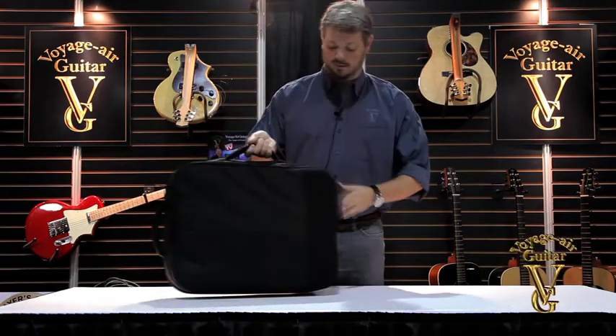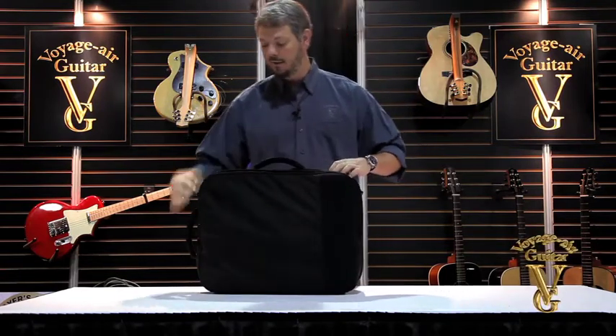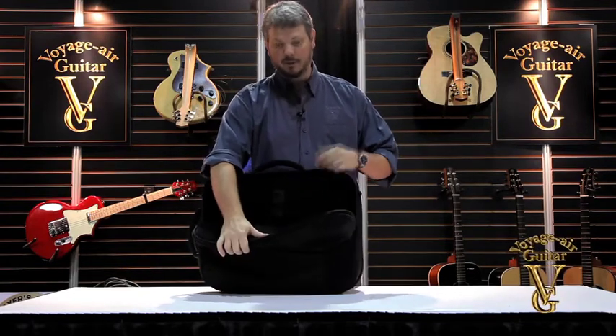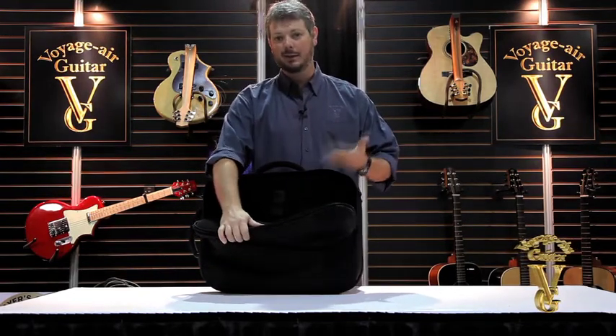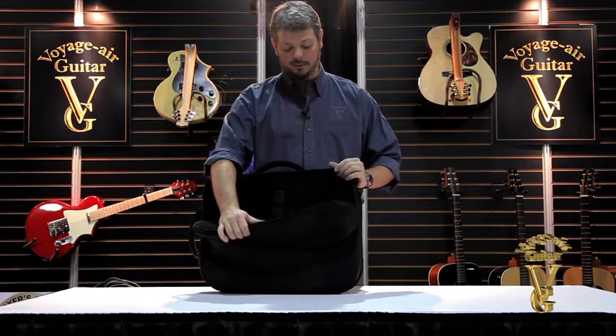On the back, we've got two panels basically. The first one is an accessory pocket, which you can store your laptop in, your sheet music, cables, picks — any accessories that you need to go along with your travels.